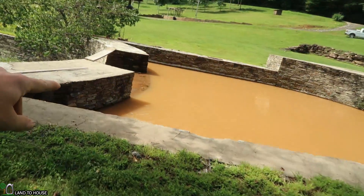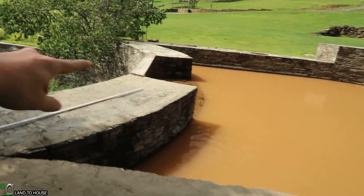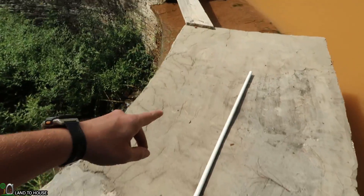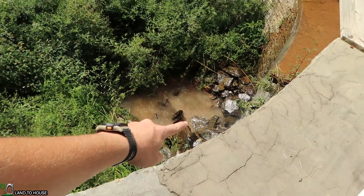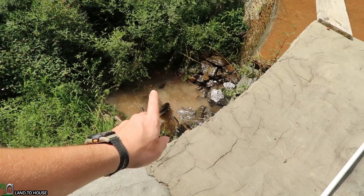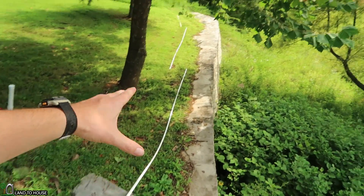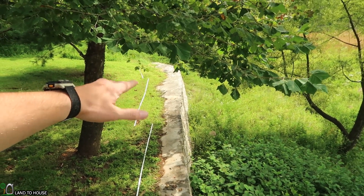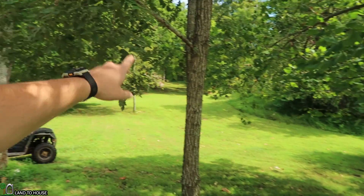I'm going to be using this dual intake here. It's going to be sunk down on this side of the pond. It's going to come up and over this spillway using a three-quarter inch pipe, go down the waterfall, turn into a half-inch pipe, skirt along the wall here about 50 feet, and it's going to have a garden hose up and over up the hill.